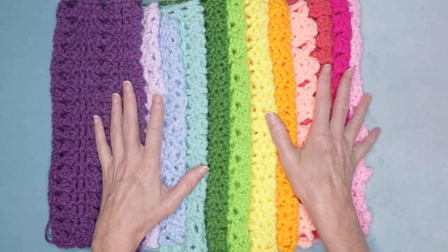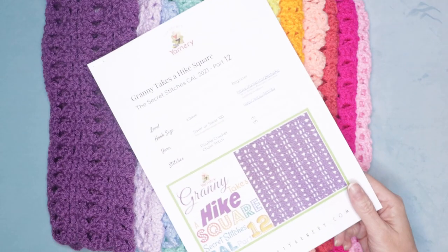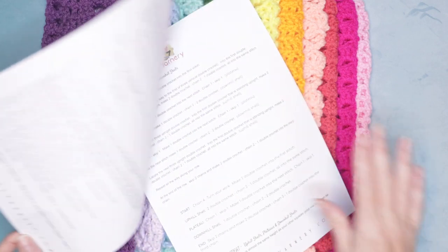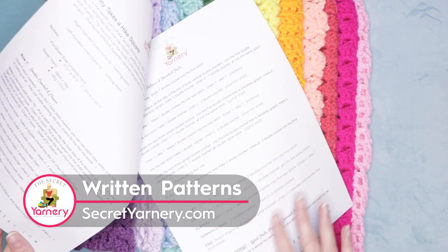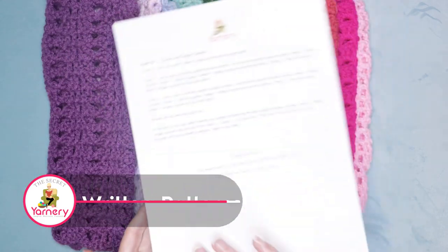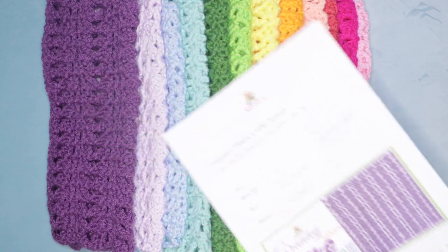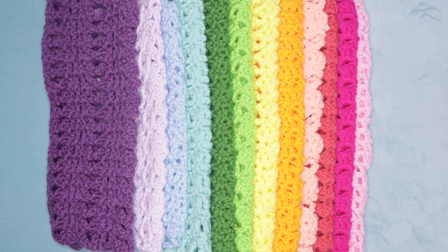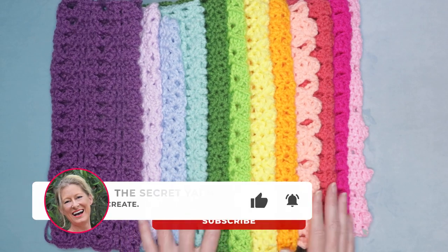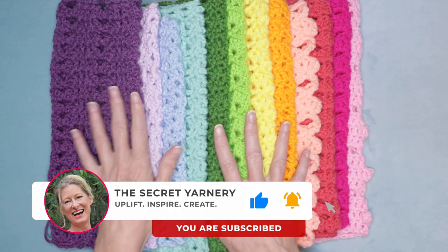You can use all the same color yarn or change it up. If you'd like a written pattern to go along with this square, it's the Granny Takes a Hike Square over on my website SecretYarnery.com. All my patterns are written in plain English with no abbreviations, so you do not need to know how to read a pattern. The rest of the squares are also available on my website and as tutorials on my channel.